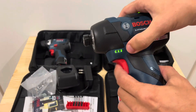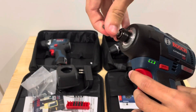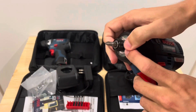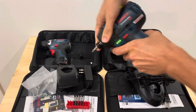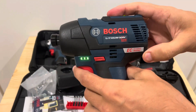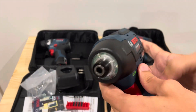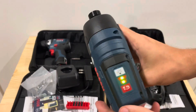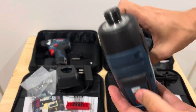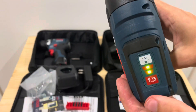On the brushless impact model, it has the same battery indicator and forward and reverse. It also does not have a quick collet — you do have to pull on it to insert and release the bit. This one does have brushless markings on it. It has the same three lights, but there's an actual button on the top — you press it and you get your three-beam light. You can turn it on and off, which is a nice feature on the brushless model.